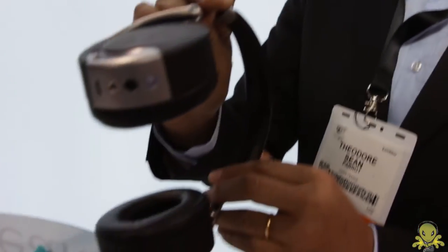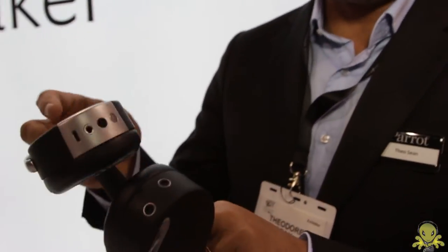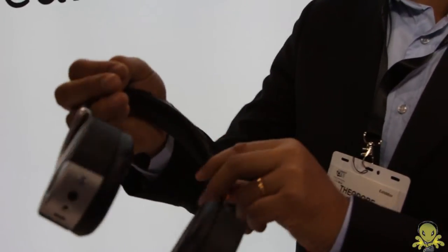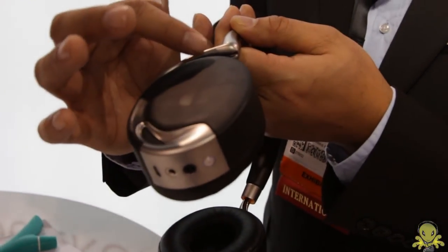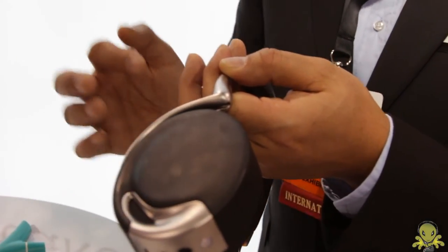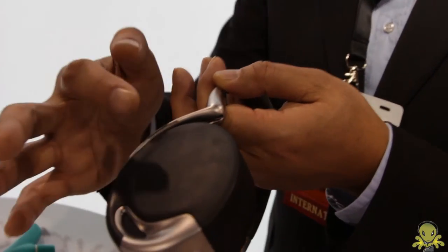We wanted to have wireless headphones that fit with the smartphone world. The first thing we wanted to have is a very nice design. The designer didn't want to have any buttons, so there are no buttons — we replaced them with a touch-sensitive panel. Here, to increase or decrease the sound, just doing that. If you want to skip to another track, you do that or that. And if you want to play and pause, just tapping on it, and that's it.